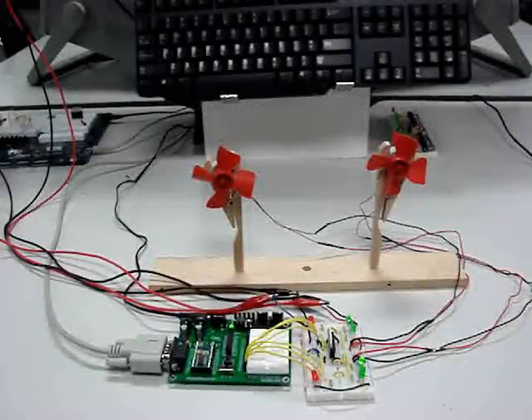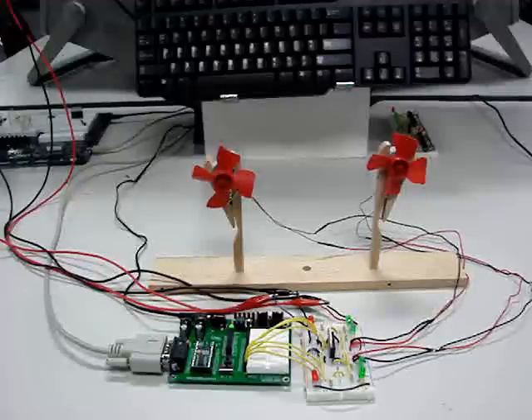Here we have the same basic setup with two DC motors with fan blades being controlled by an L298 controller. The difference now is that the high and low inputs are coming from a microprocessor — in this case, a Basic Stamp from Parallax. The highs and lows are sent through data lines, and you can see the state of the highs and lows with the indicators. The red LEDs on the top and bottom are the enable signals and the green LEDs are the directional signals.